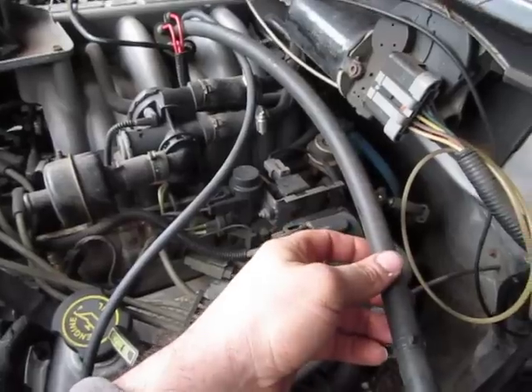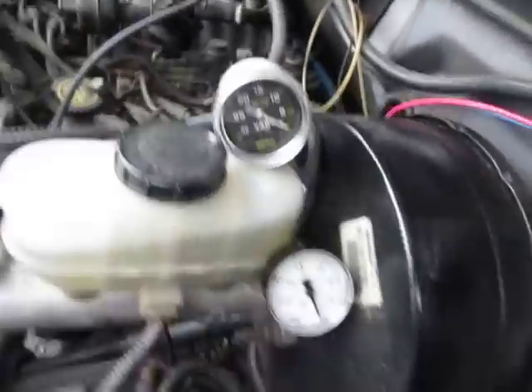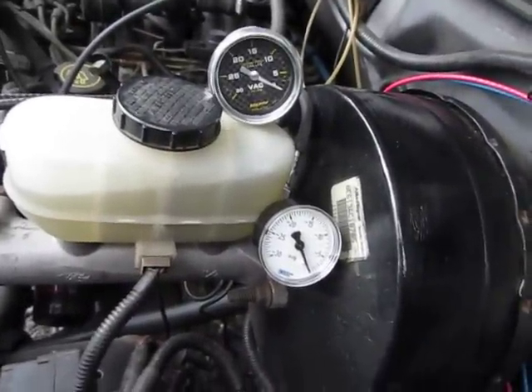This is right off the brake booster — this feeds the brake booster on the engine going right to the auto-meter gauge. The engine's not running now, everything's at zero.